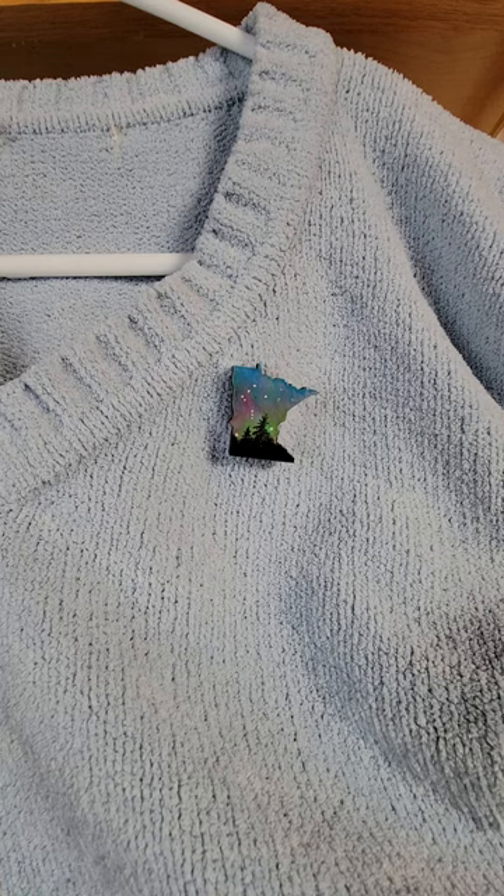Hi guys! Debbie Center here. I just wanted to show you my latest. These are wearable pieces of art — little miniature Minnesota-shaped pieces that I am calling mini sodas.